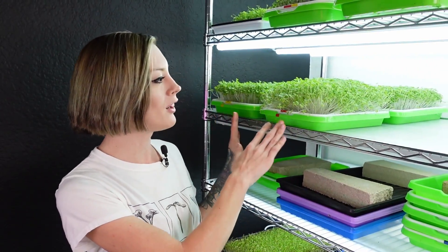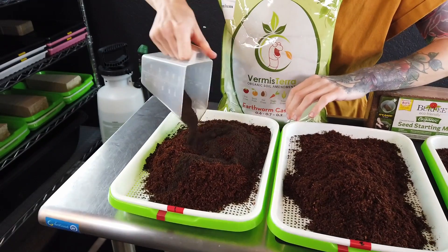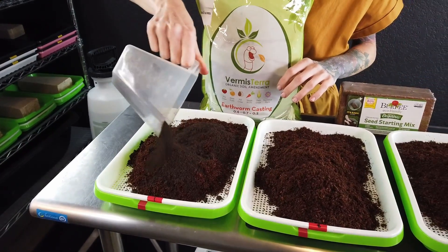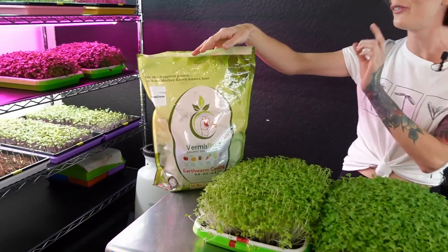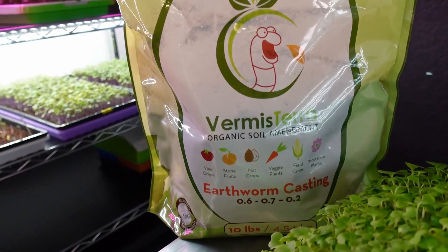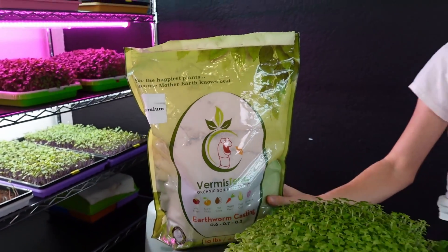What we're going to be doing today is an experiment using worm castings. I'm going to move this off the shelf and onto my table. So this is an experiment using worm castings mixed into our coconut coir, and we're using this company right here, which was kind enough to send us this bag for free to test out.